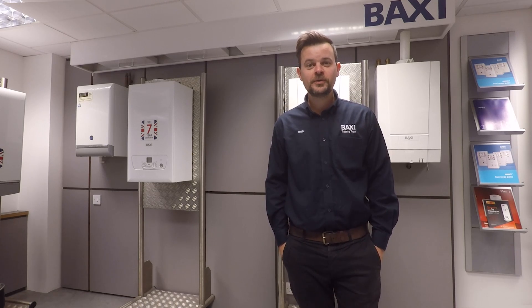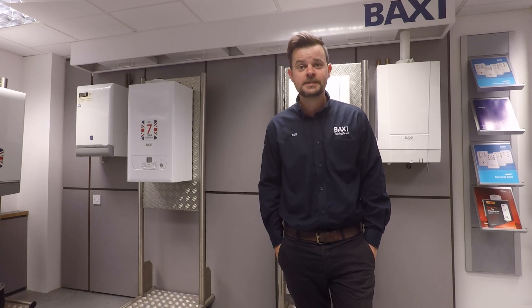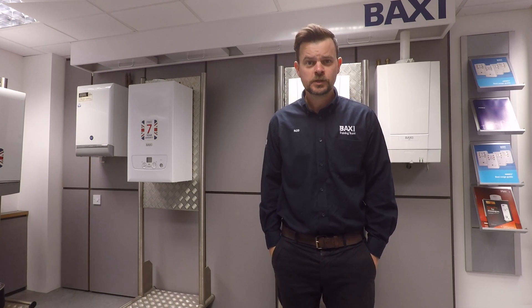Hello and welcome to a bonus edition of BaxiCam. With the recent launch of the Baxi 800 HEAT, you might remember a few weeks back I did a little video asking you guys and girls to send your questions in. We've had a few questions come our way, so I'm going to recap over the features and benefits of the boiler, stick the GoPro on my head, have a look inside and see what's going on — so let's get cracking.